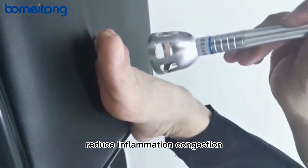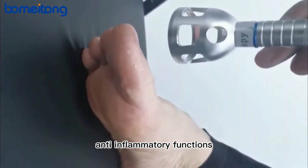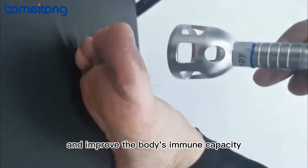Enhance the body's sterilization and immune function, reduce inflammation, congestion, exudation, and edema through anti-inflammatory functions, and improve the body's overall immune capacity.